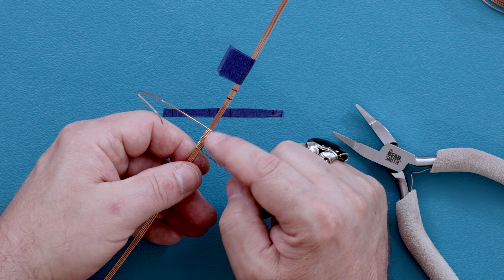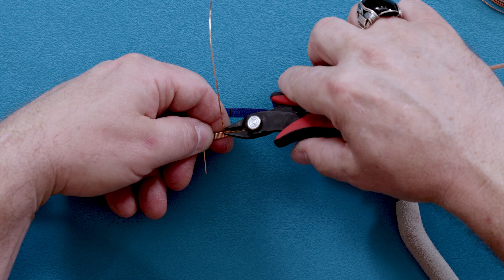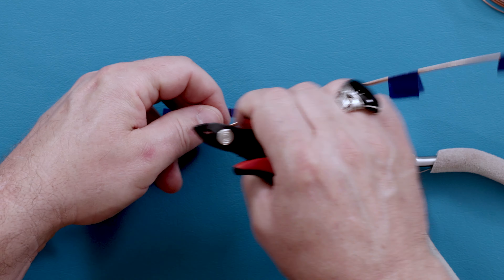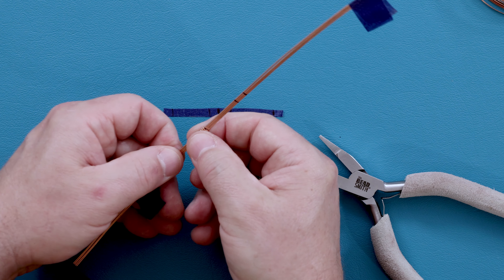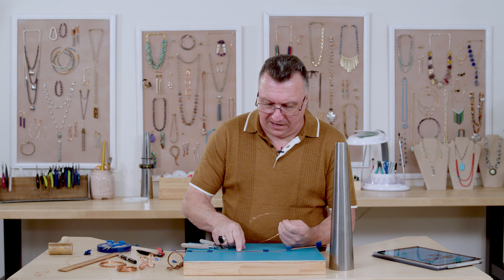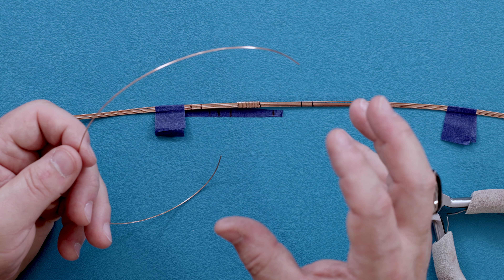Here's our last wrap for the center piece. Notice I started and stopped on the same side of the wire — I'll trim it on this side as well because it's the inside of the piece and will go up against the cabochon, hiding that end. Always trim these about half the width of the frame, hold on to your cuttings so they don't fly across the room, and then use wrap makers to push those ends into place. Since we set it well, this isn't going to move.